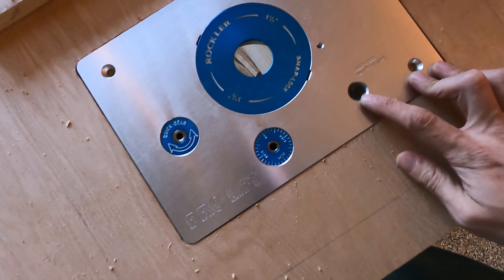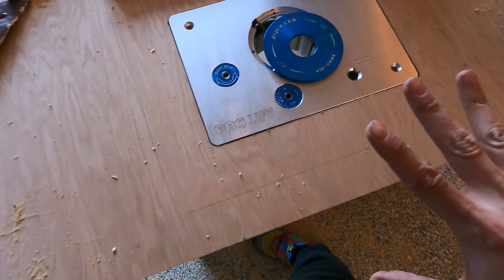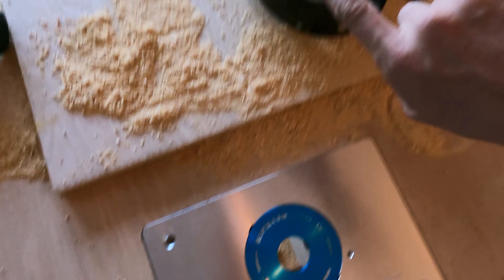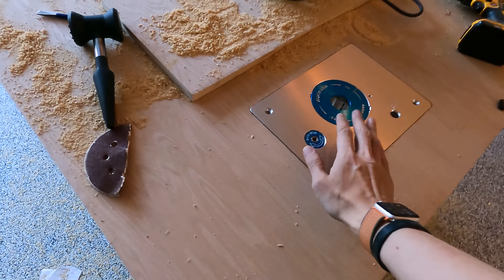So up until this point, it's just been cutting four by fours, cutting two by fours, cutting planks for the first time ever. This is like the first time where it's felt like a table. I need to sand it. I'm going to poly just the top.